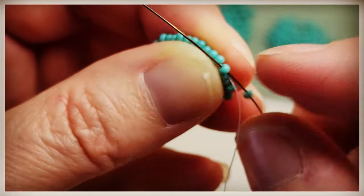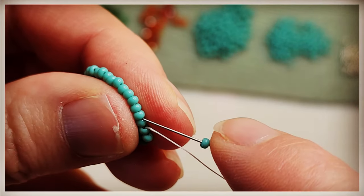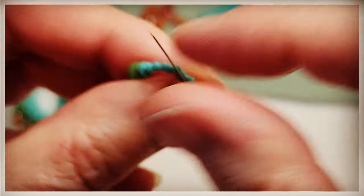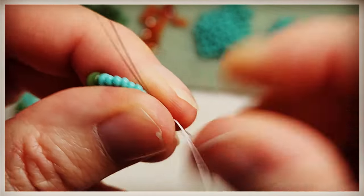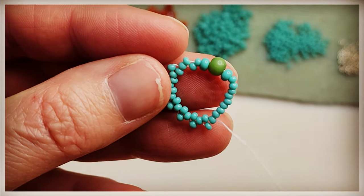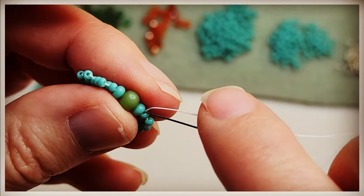This is going to be a key factor in creating these earrings — you really want to pull these tight. Grab an 11-0, skip one, go through the next one, and again. Just continue until we reach the end. So that's us done with that stitch.